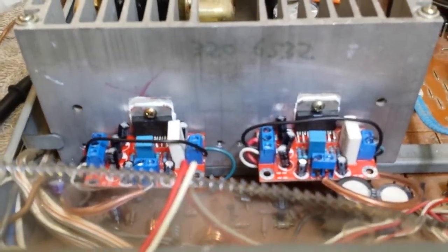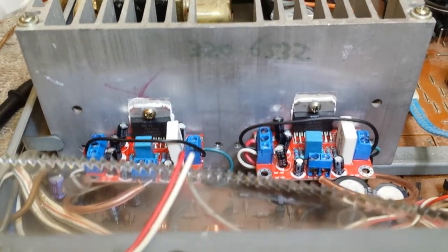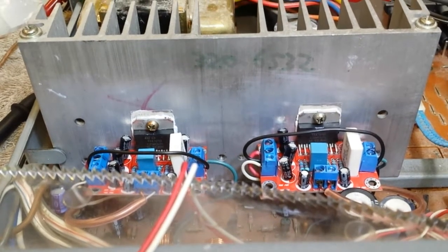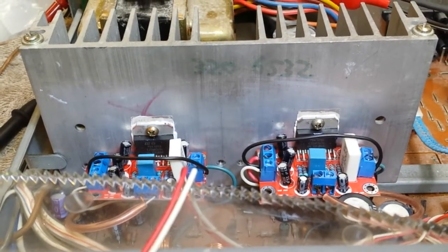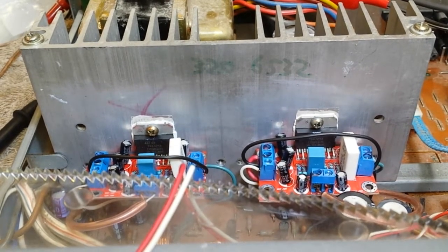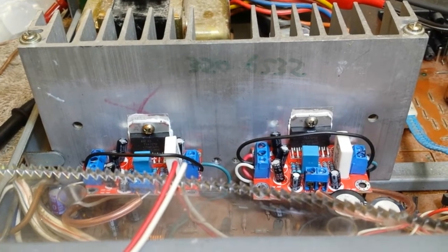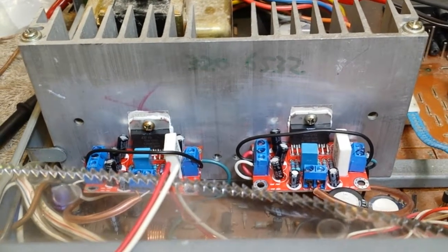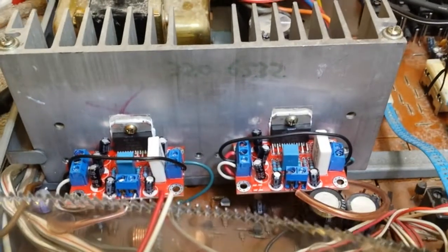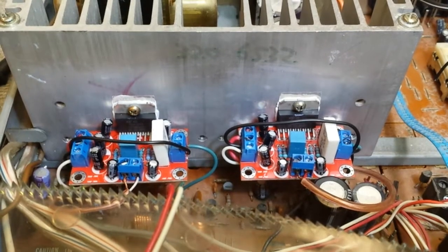So as you might assume, this is what I've done — I've gotten rid of the IG modules in favor of the TDA type modules, as I've written on the heat sink here. That's the Parts Express number 320-6532. You can get them — they come in a set of two, they're about 20 bucks, maybe 24 to 25 including shipping.